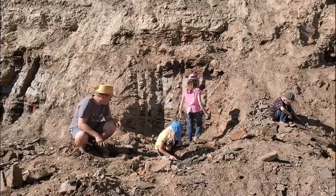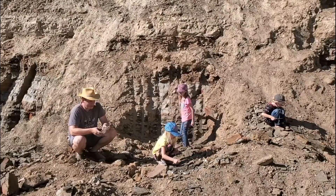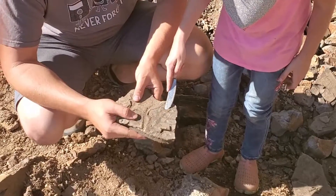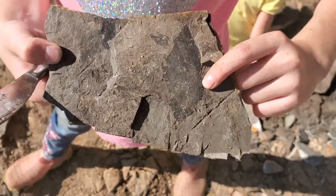The bigger piece you can get, the more likely you are to find something. I found a leaf fossil — see? Oh, that's really cool!